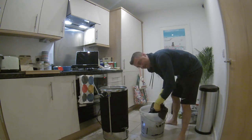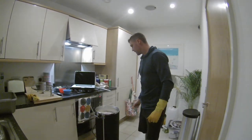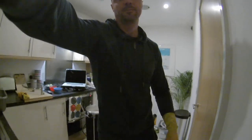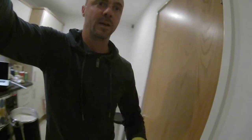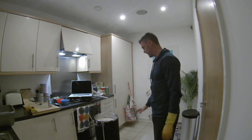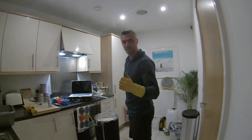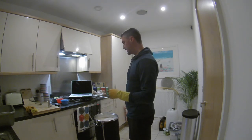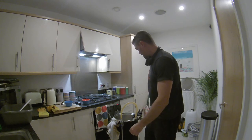That worked pretty well — got a little bit on the floor but not much. We've just hit the boil. I set my boil timer to 62 minutes so I know the boil is going, and it gives me a couple of minutes to get the hop bag ready and make sure I'm not going to get a boilover. First hop addition going in: 25 grams at 60 minutes.